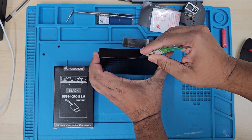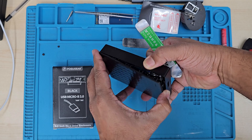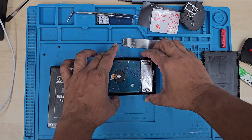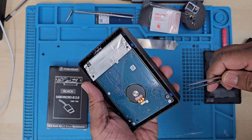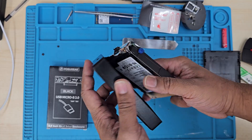First of all, what you need to do is open up your external hard drive. Just to let you know, external hard drives are sometimes packed like this — it's kind of a one-time disposal design. If you open it, sometimes you can't reconnect it, but we don't need the actual caddy; we just need the internal drive.